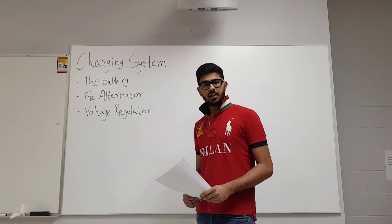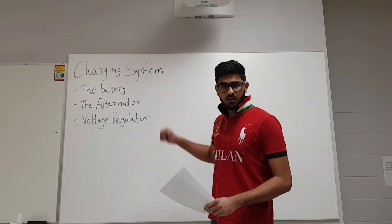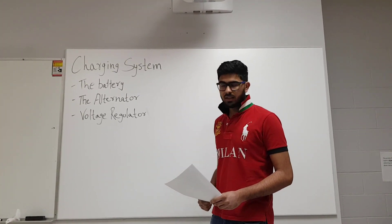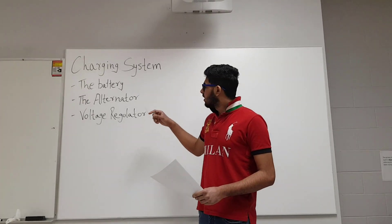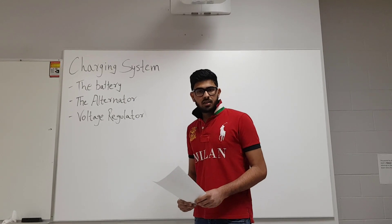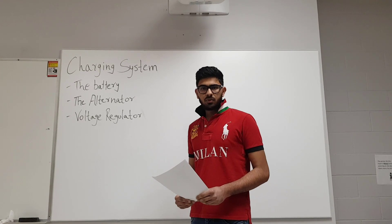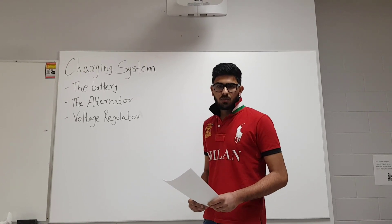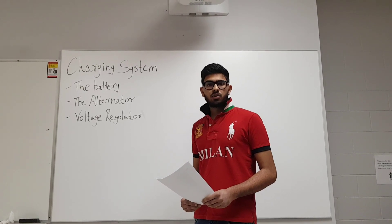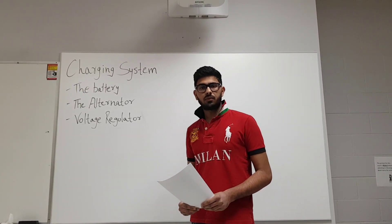The piece of technology we have chosen for this assignment is the charging system. This charging system consists of three major components: the battery, the alternator, and the voltage regulator. For the cutaway project, we will be mainly focusing on the alternator. The charging system's major function is to recharge the battery while the vehicle is running and also to provide voltage for all the accessories of the car to run.